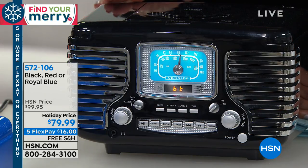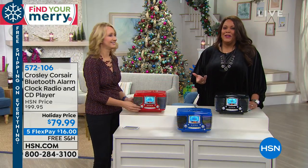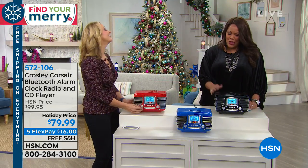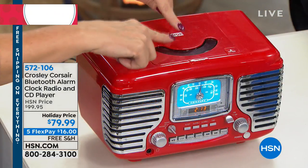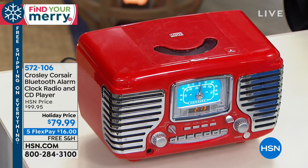Hearing this alarm clock go off — you would actually smile in the morning. It's just so incredibly cute. You can wake up to the AM/FM radio, you can wake up to a buzzer, or you can wake up to your favorite CD. And let's face it, a lot of us still have our holiday music on CDs, so this is going to play any of those CDs for you.